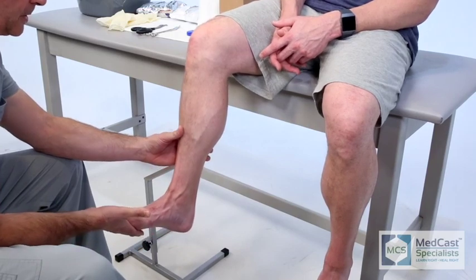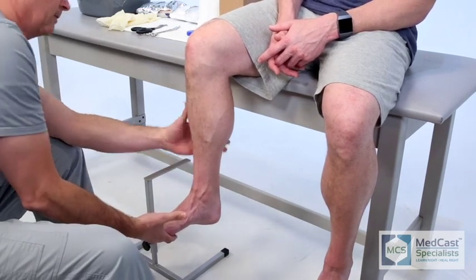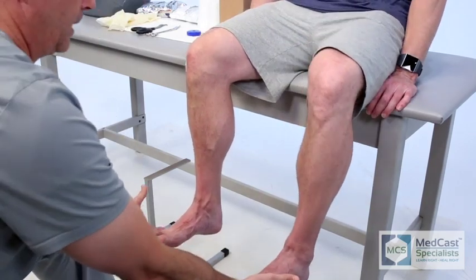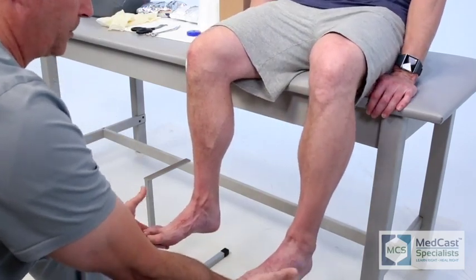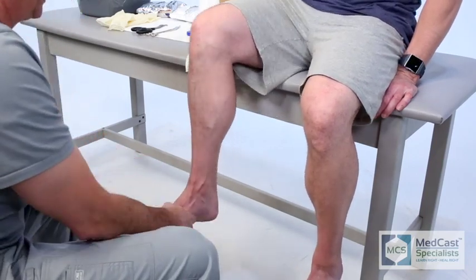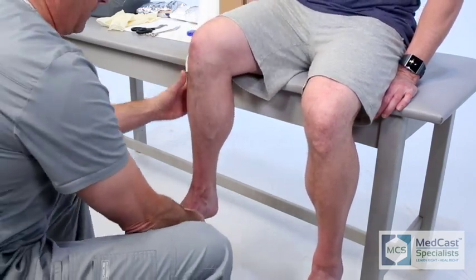In this video clip we will demonstrate a short leg cast. These are used either non-weight-bearing or weight-bearing. You can always breathe a sigh of relief when your physician comes up to you and says it's non-weight-bearing — that makes it a lot easier on you.